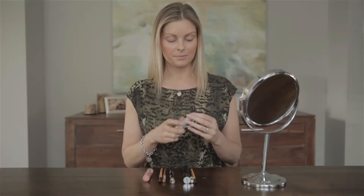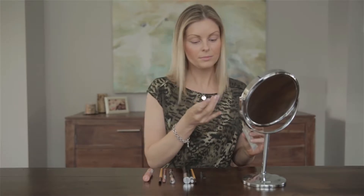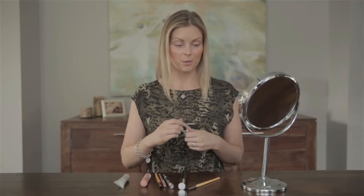To start things off, I'm going to use the Lee Swati eye primer. Next, I'm going to use the Kajal liner and the EcoTools brush to help smudge it out.